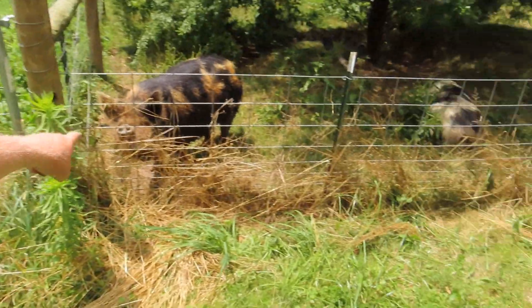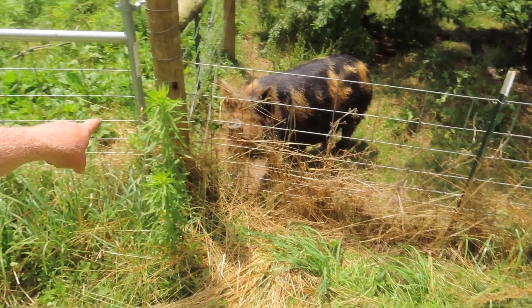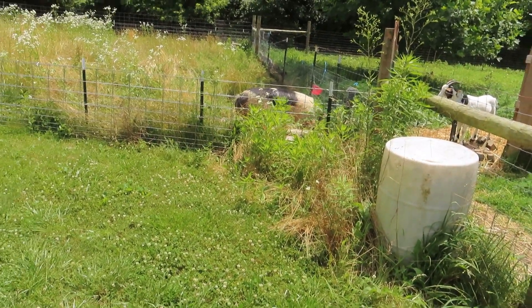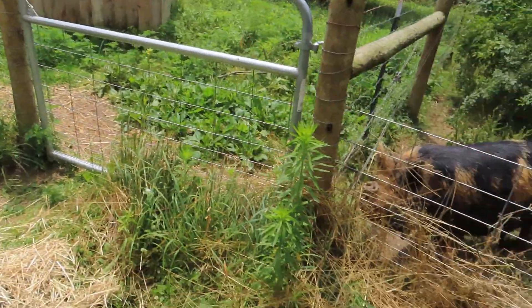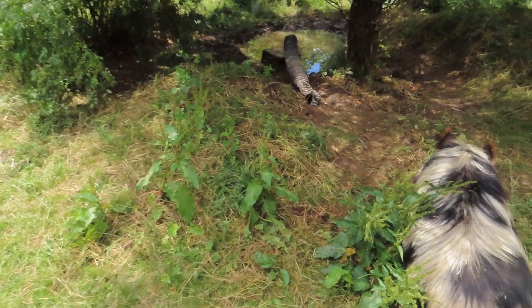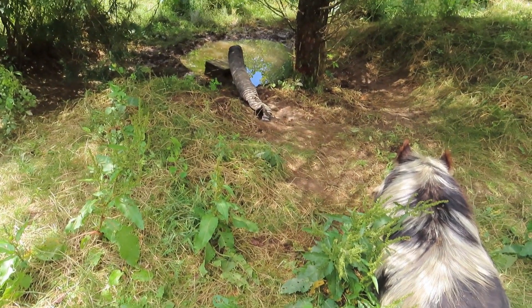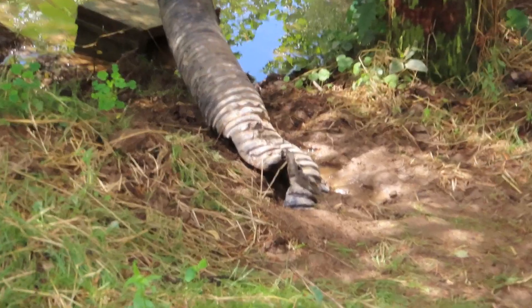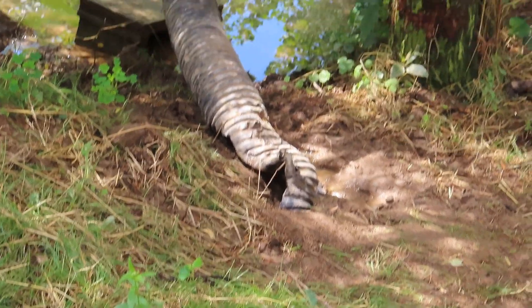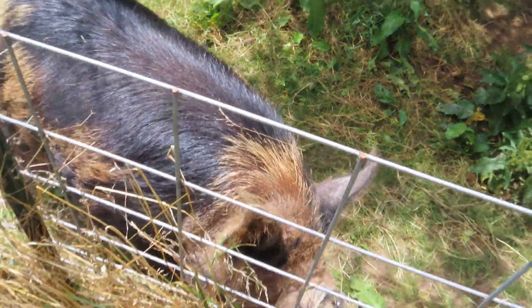This dude right here doesn't even know he's a papa, but now he can hear the squealing from right over there. He got up like, what was that? And he has annihilated that thing right there — I have to go in and fix it today. He just keeps chewing on that one area. I don't get it. Now I'm so irritated with that. Boy, what are you doing? Why'd you do that?